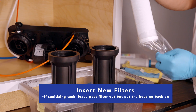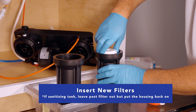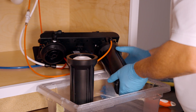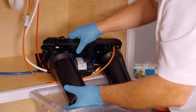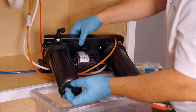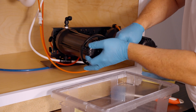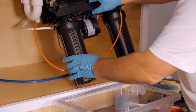Remove the wrapping from the new cartridges and drop them in the housings. Then simply reattach the housings to the manifold. The housing should go on hand tight, but a little extra turn with a wrench is okay — just be careful not to over-tighten, as that could damage the o-ring.